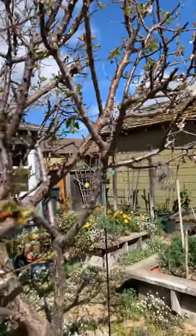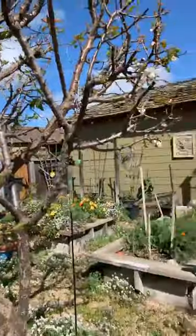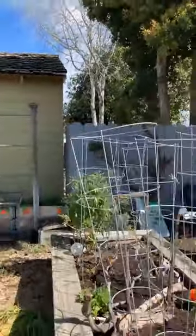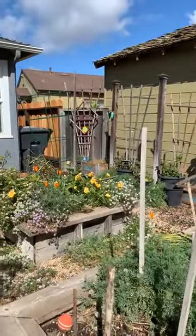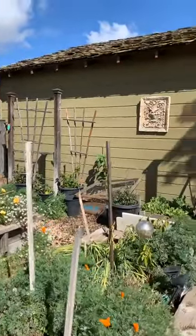The weather we were having was incredible so I came out and did a lot of planting. Let's see how they're doing because I think we've got some fun stuff going on.